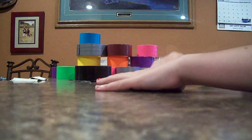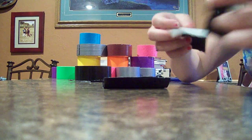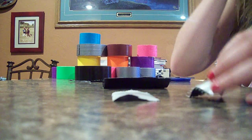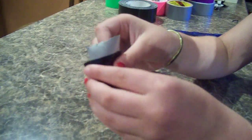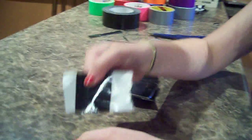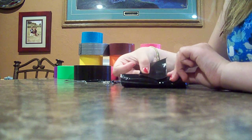And then just to keep those together for now, you can take a small piece — lay this on top of it and wrap it around like this. You can just use that to keep it together for now without it sticking, so just stick it on there.